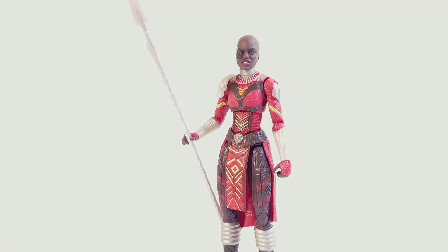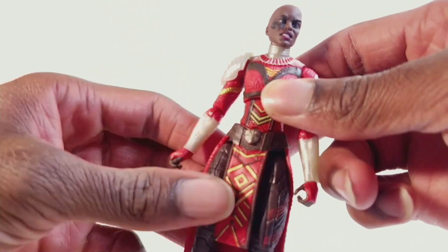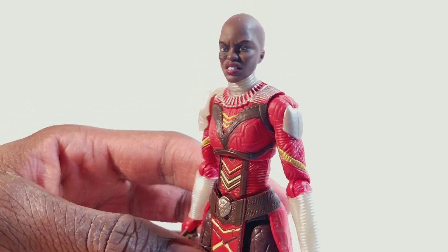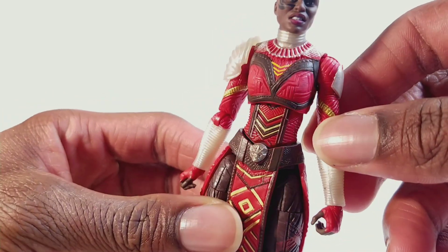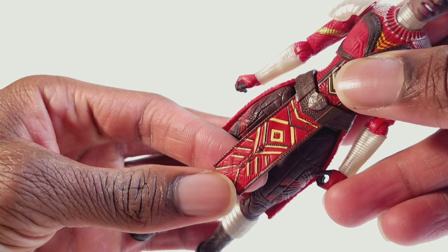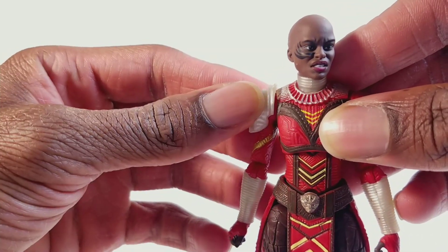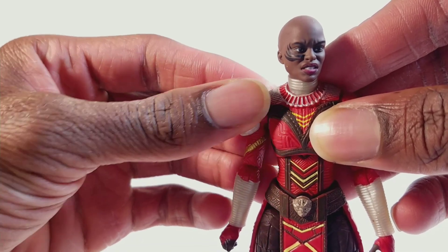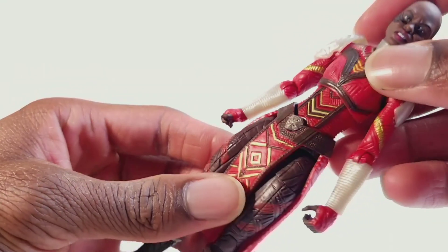Here is the Dora Milaje figure herself and I really really like this figure - I would say I like it more than the first Nakia version. They updated the costume where you can see different designs; it's a deeper red where the other one was more orange. It's basically the same figure just painted differently and I love the head sculpts. I do like the design a lot - very African-inspired. Like on the first version, be very careful when you move the shoulder up. On my first Nakia I moved the shoulder up thinking it was soft rubber but it's actually hard plastic - not super hard but not very pliable - so just move it up a little and don't go beyond that or it will break off.